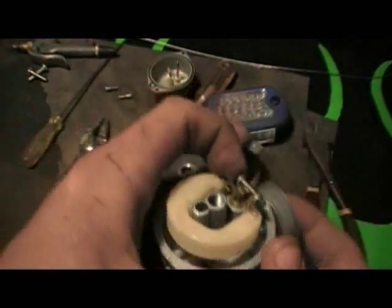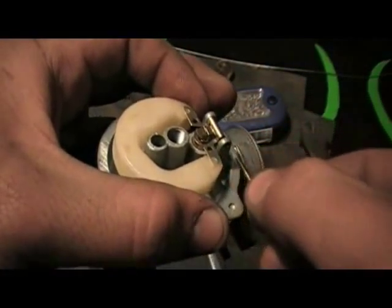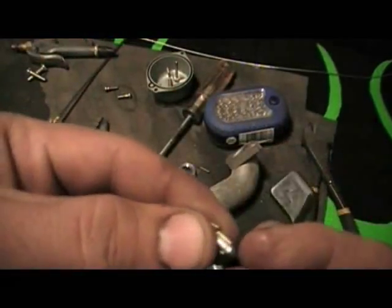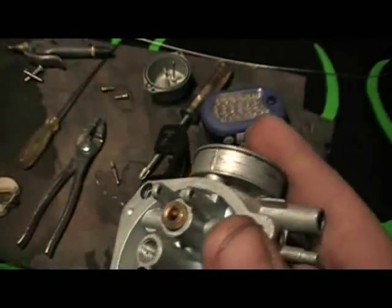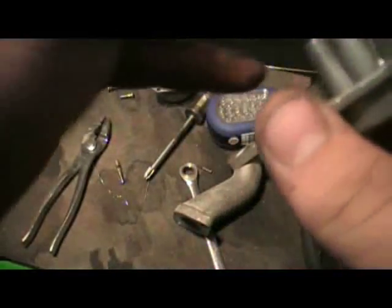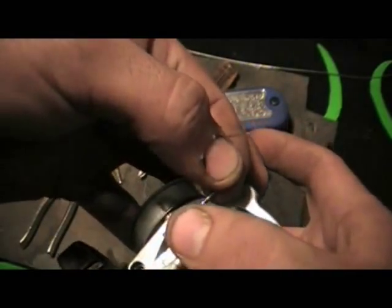Once you have both jets cleared out, it helps to check your float. Just pull this pin out — sometimes you might need to get a pick and push it through. Be careful not to break these loops; they're really easy to break. Just take the float out along with the needle and the seat. Make sure all this isn't dirty — the sides of these usually accumulate some dirt. If yours isn't clean, you can take a Q-tip with some Berryman's and run it down there. Once you get it to where it won't stick — you don't want your float to stick — this is what regulates the flow of fuel into the carburetor.